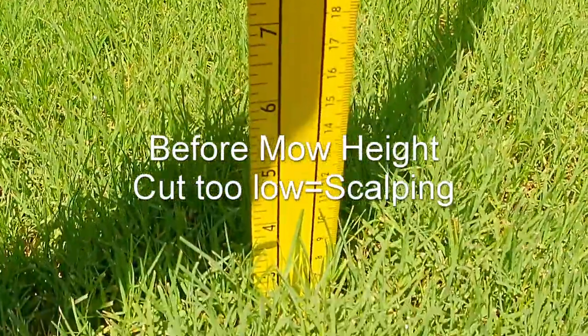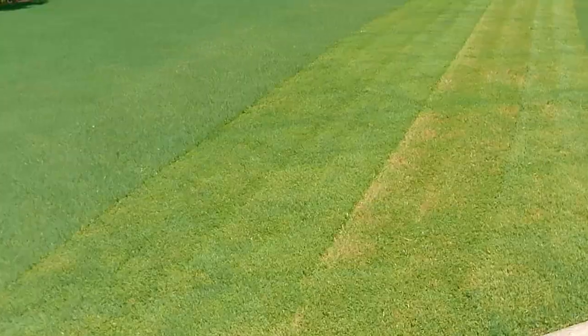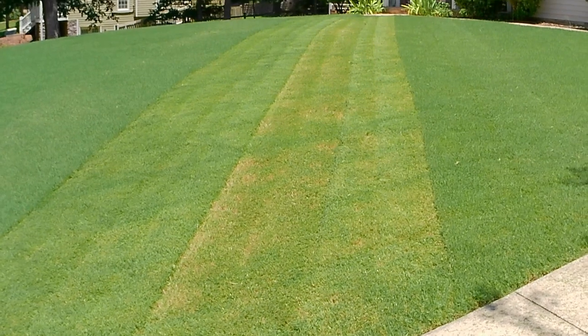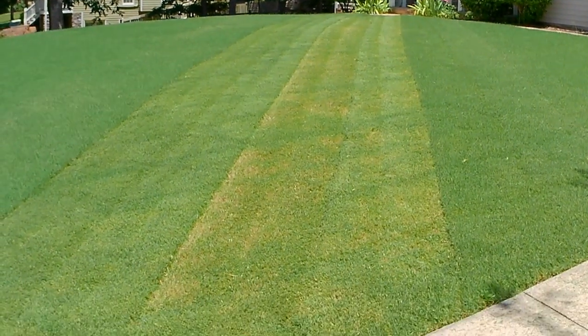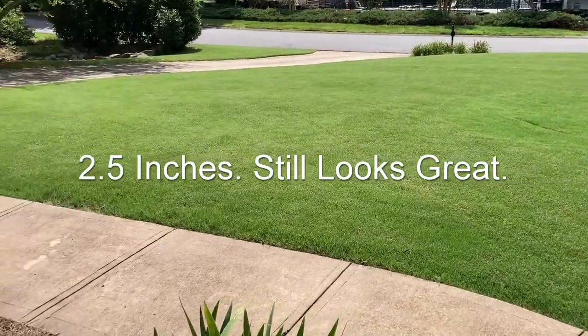I'm currently mowing at a little over two and a half inches on my Bermuda. Typically I'll be at the lowest or second-to-lowest setting in spring, then raise the deck height as I go through summer. Bermuda ideally you'd mow two or three times a week, but most homeowners don't have time for that. Right now I'm mowing every five or six days — sometimes as many as seven due to work and life. Just pop that deck up one notch and mow it. It's going to have a nice green-looking lawn, maybe not as low as people say Bermuda should be, but it's going to look good.